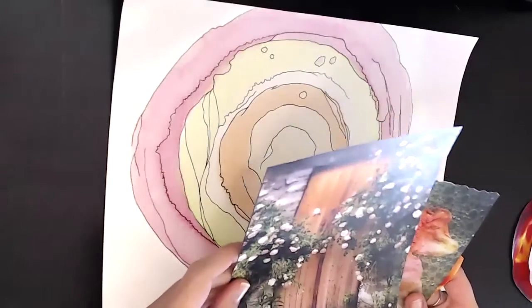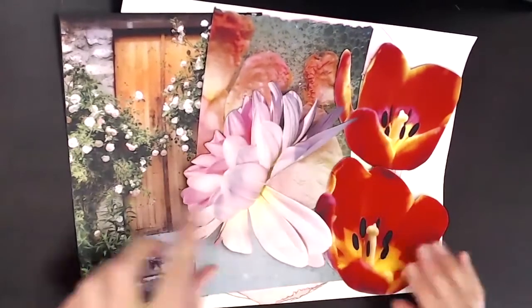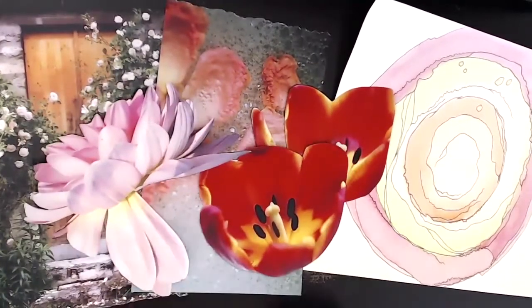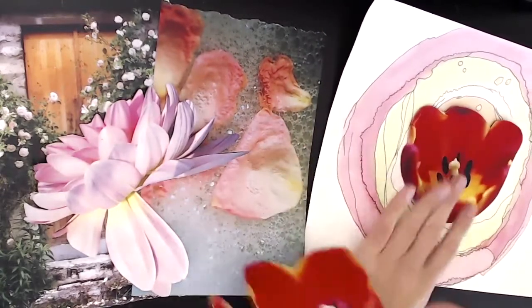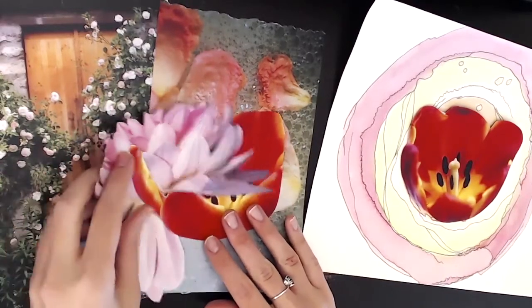Today I'm going to repurpose this old mindful watercolor doodle with some collage. I love combining different media. So this mixed-media collage art tutorial today will have watercolor painting, some ink drawing, as well as collaged art materials from magazines.